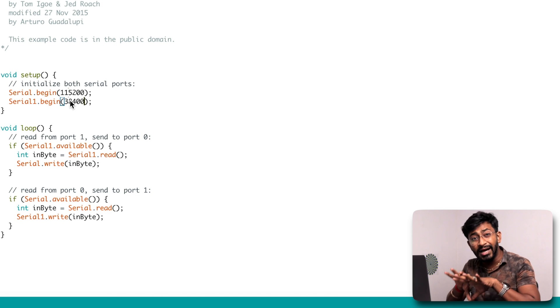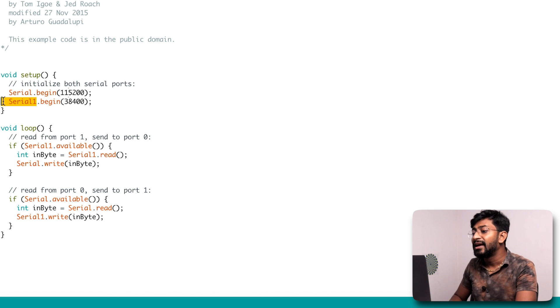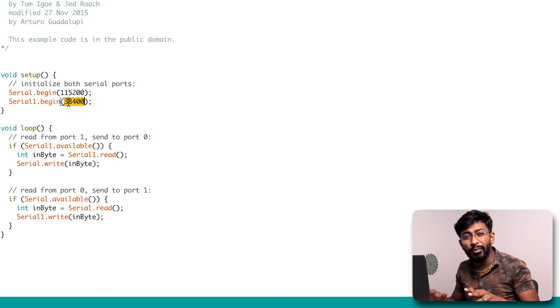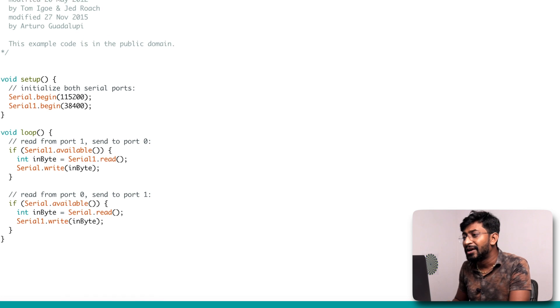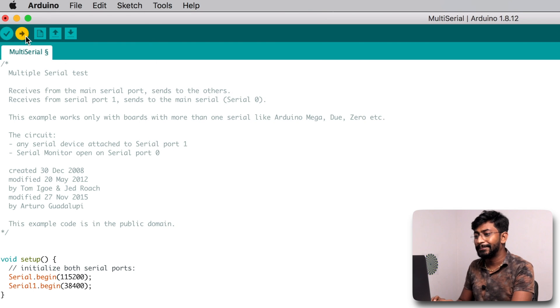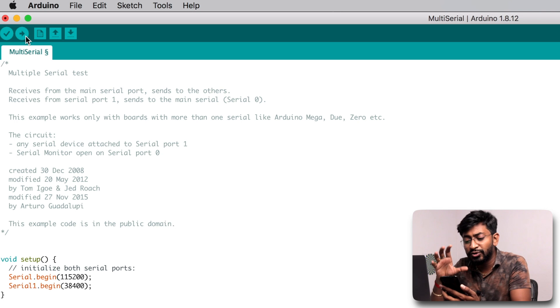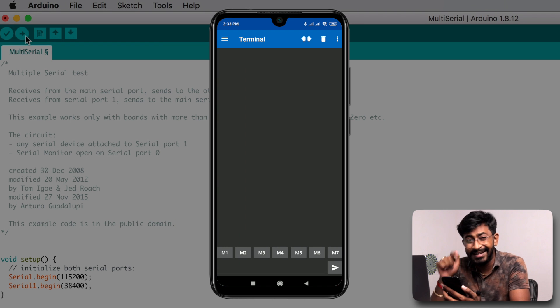Both are different UART communications: Serial handles the laptop connection and Serial1 handles the HC-05 module at 38400 baud, which is the default baud rate for the HC-05 module. Using this code you can easily communicate your Bluetooth module with the Arduino Pro Micro board. Let me show the working — I'll select the right board and port and hit upload. In the meantime, let's download a Bluetooth communication app on an Android smartphone. I already downloaded 'Serial Bluetooth Terminal' and will attach the link in the description.